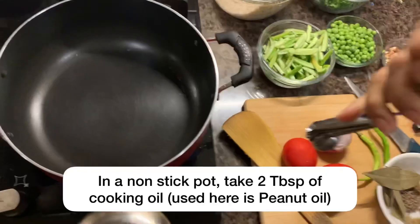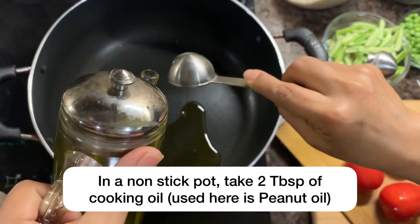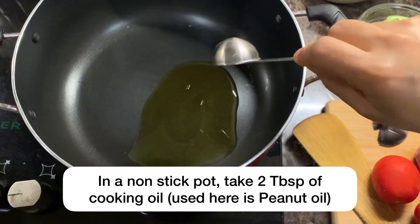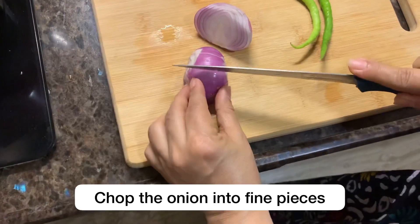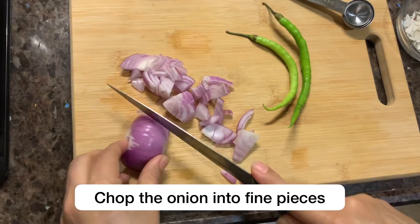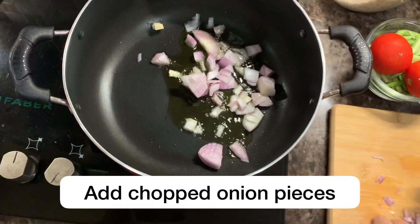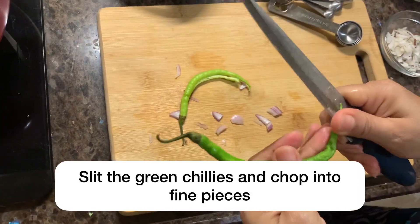After having washed and soaked the little millet, let it soak while you prepare the other ingredients. We've taken 2 tablespoons of groundnut or peanut oil in a non-stick pan, adding vegetables like tomatoes, onion, green chilies, coriander, dandelion, and green peas, which are very much in season. This recipe has a wonderful blend of phytochemicals, carotenoids, vitamins, minerals, and fiber.